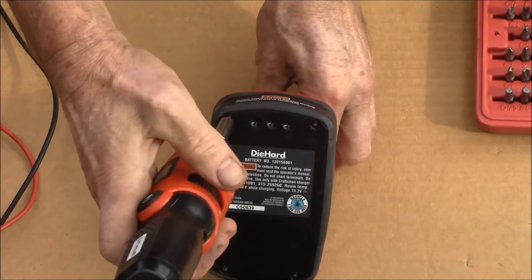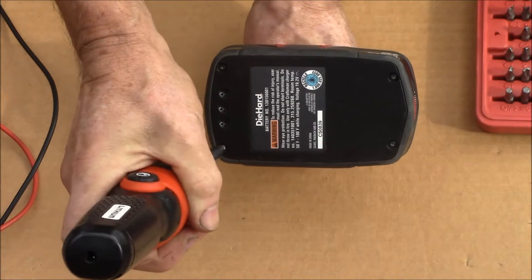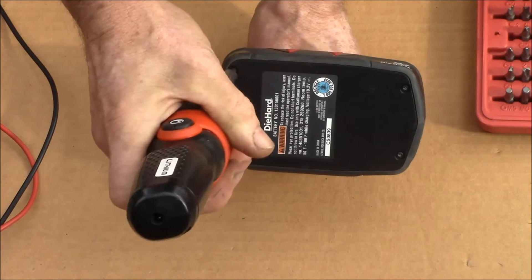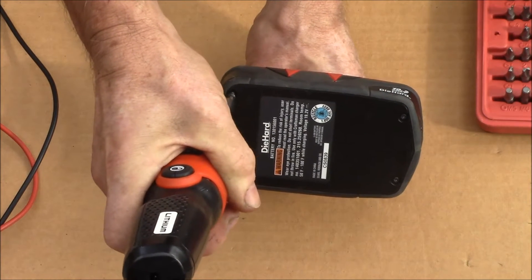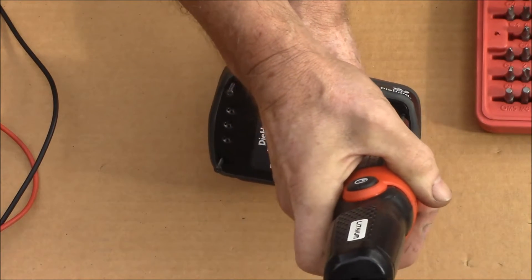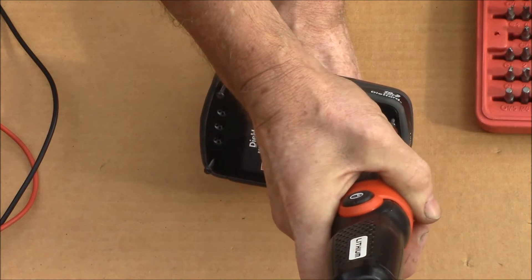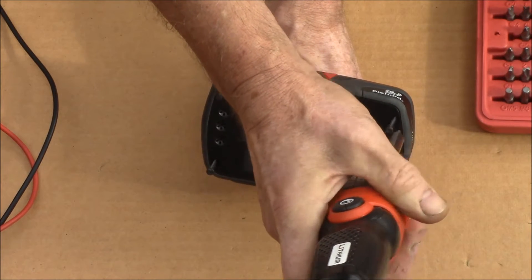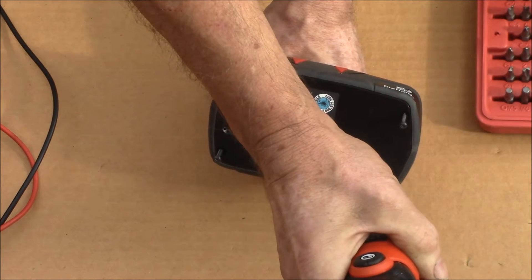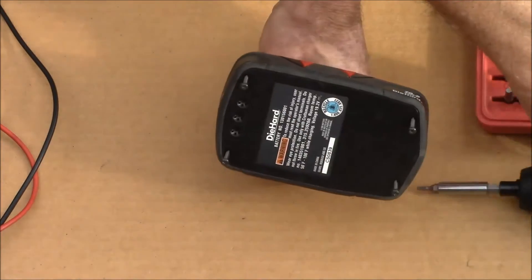Hopefully you can see this down here. We've got one, and here's another one — two, three. Those are four screws total.